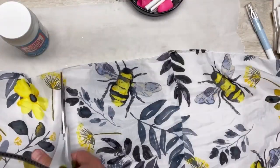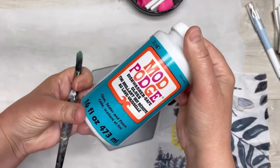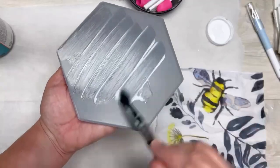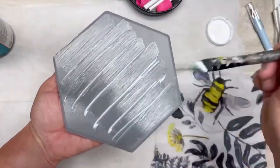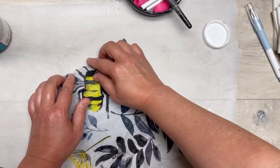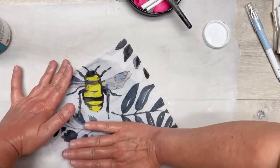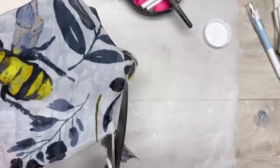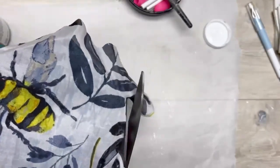We're just gonna rough cut out about the section where we want to put on it. Just like the other things, we use some dishwasher-safe Mod Podge and I cover the tile with that. Then we're gonna put our scarf piece on. This one we're gonna make sure we put it on so that it has enough overhang to cover the edges, and I'm just gonna rough cut it out again.